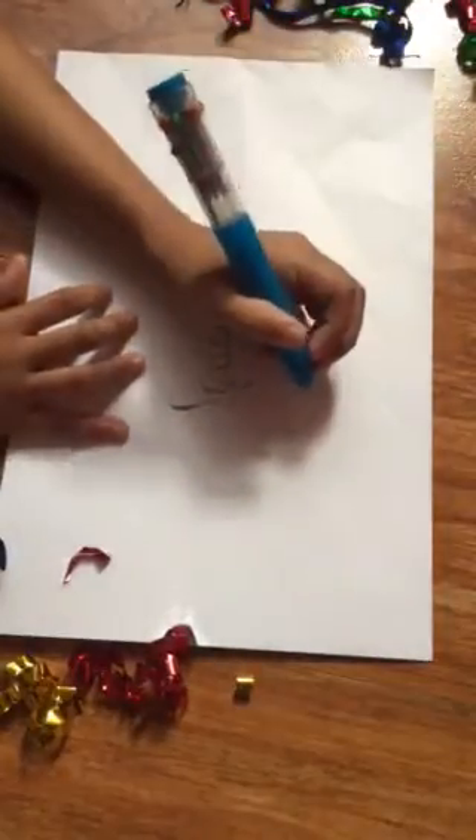And guys, I'm coloring it in. Sorry if you can see my head because I am really coloring.